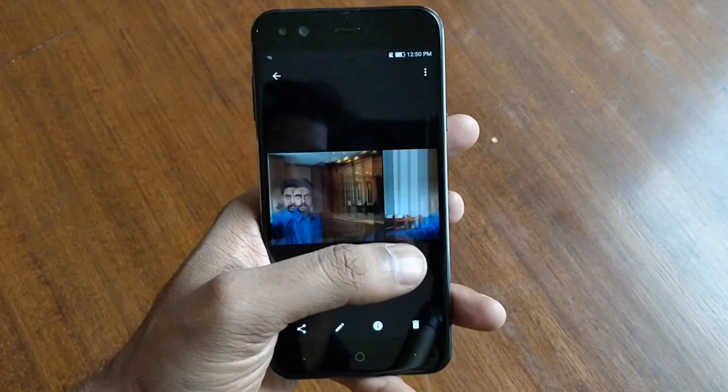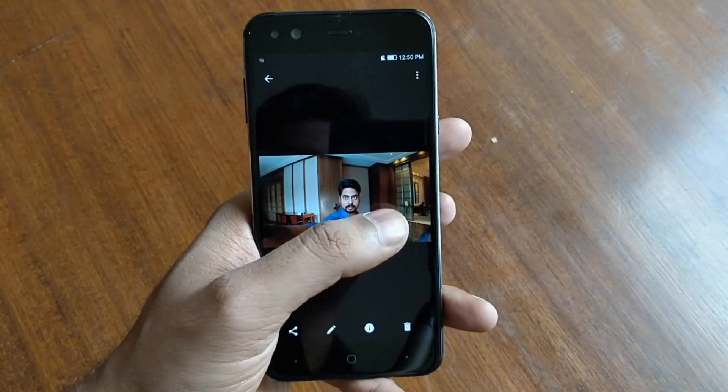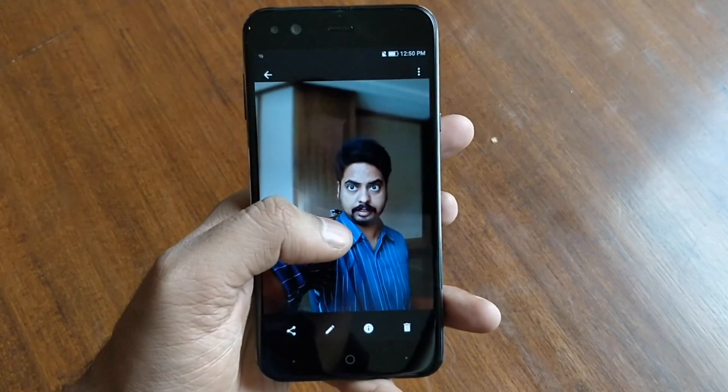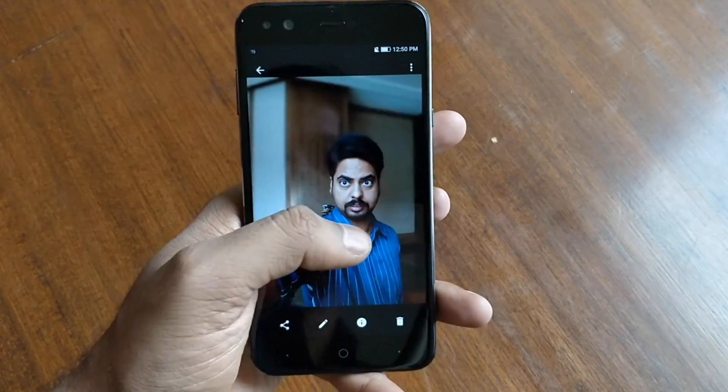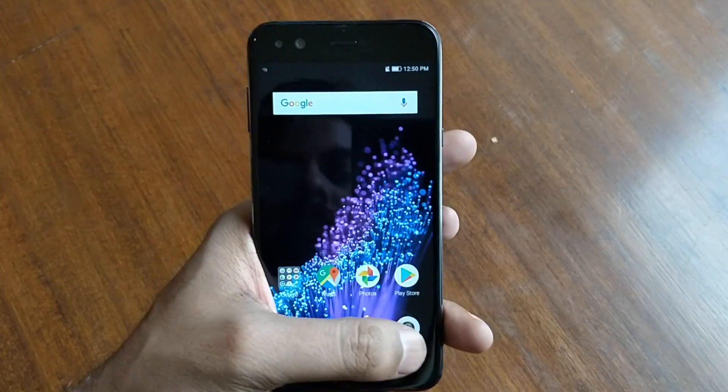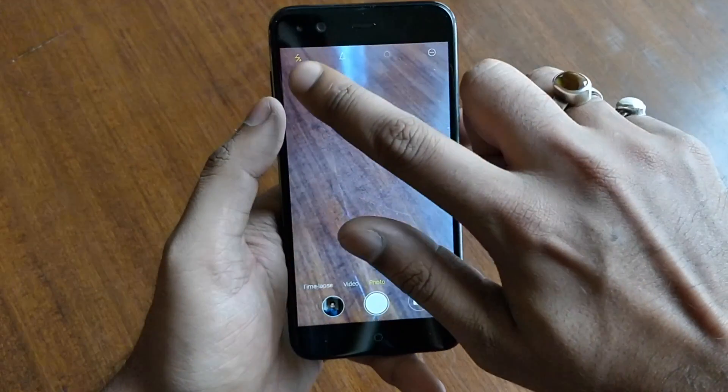Here is a normal picture, and the next is a wide-angle shot — you can see my arm is already stretched here. This is the wide angle. This is with the bokeh effect and wide angle together, so the background is blurred.